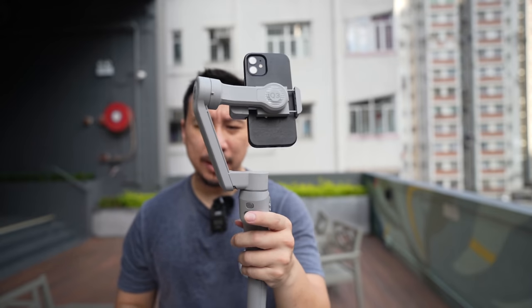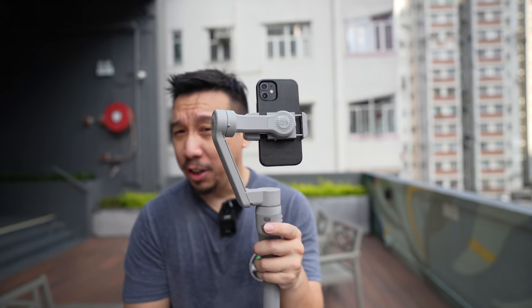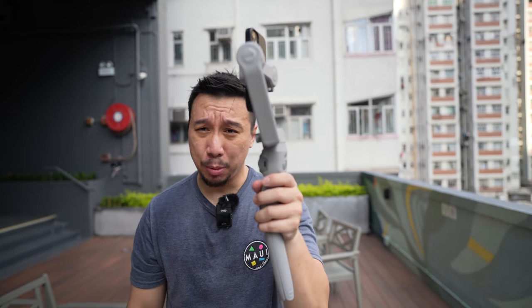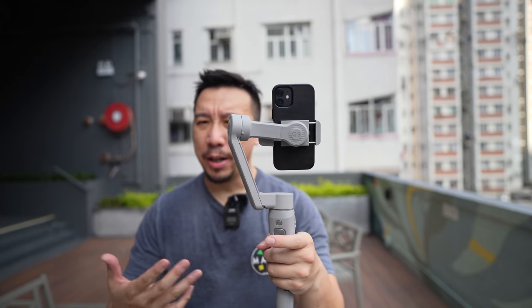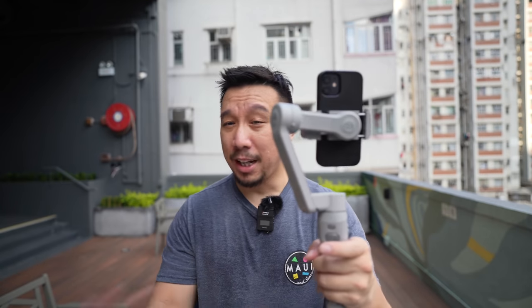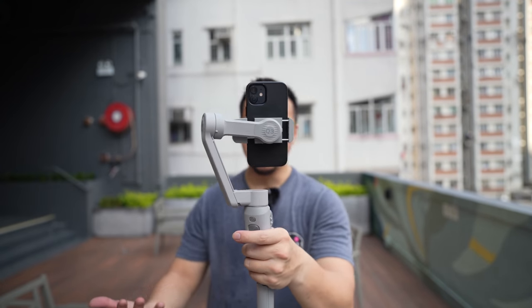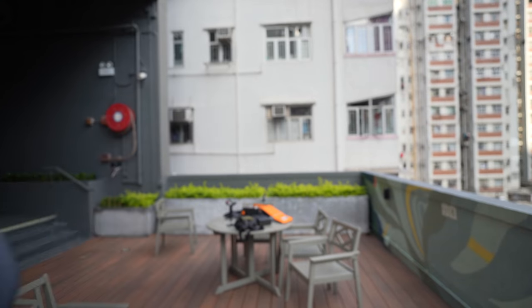So this is the Zhiyun Smooth Q3 — it sells for around 80 US dollars. If you are someone who shoots a lot of videos for YouTube or TikTok, $80 is a pretty good deal considering the app brings a lot of useful features. The thing is lightweight and compact enough that you can put it in any backpack or even a purse, so you can have it with you anywhere and shoot super smooth and stable videos.